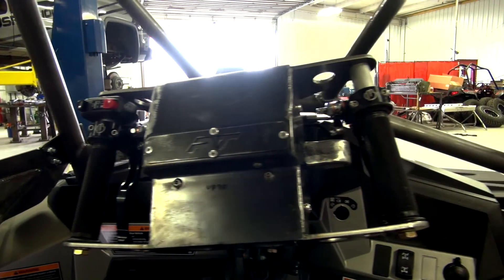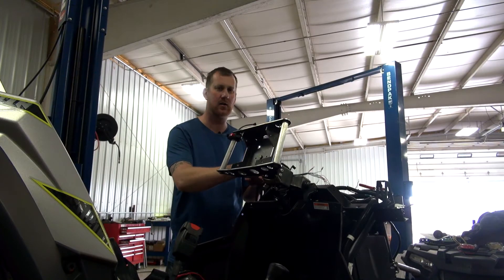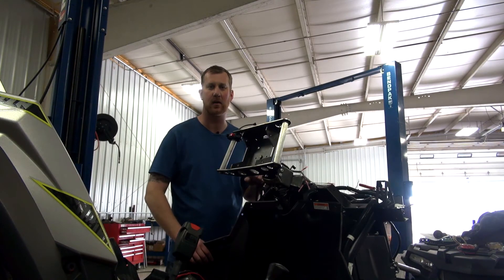Motion Pro supplied us with the grips and with the ignition switch, and it helps us get a long ways into getting our wiring done, hooking it into the factory Polaris wiring harness.